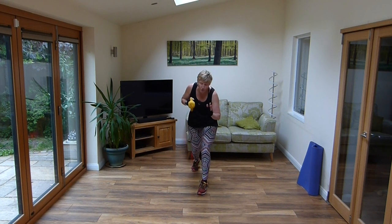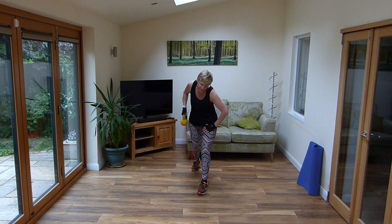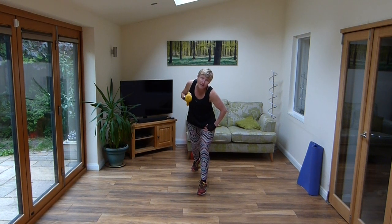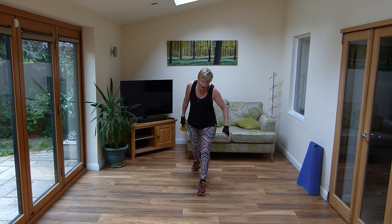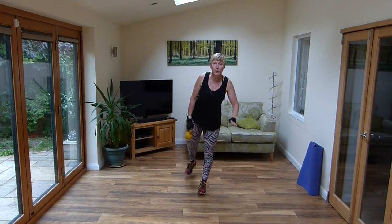Hold there, lean forward, get that arm up. Come on, we don't want those bingo wings. I'm sure all of us are beginning to get them but let's get rid of them. We need to work a little bit every day to keep them moving. Come up and squeeze that leg up into a glute squeeze.